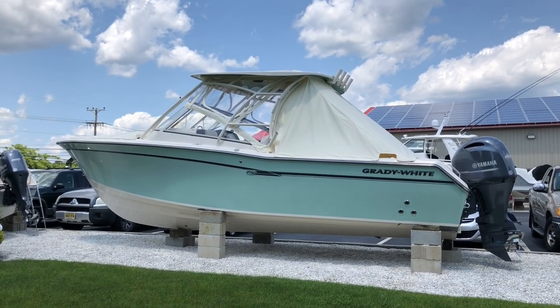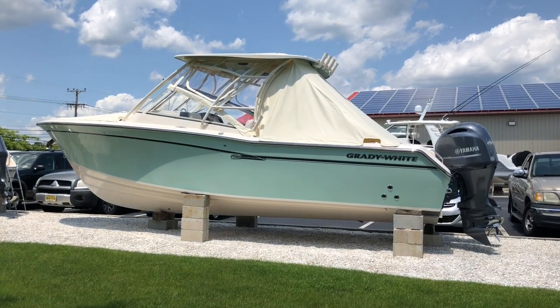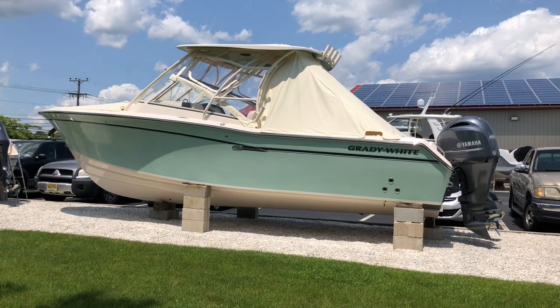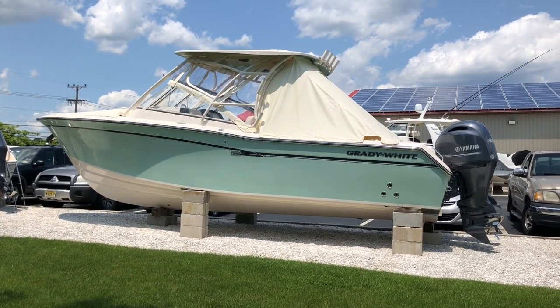Good afternoon and welcome to MarineMax Island Marine, Ocean View, New Jersey. Today we're going to be taking a walk through our 2019 Grady White 275 Freedom Dual Console.